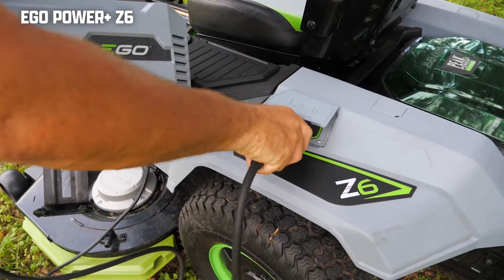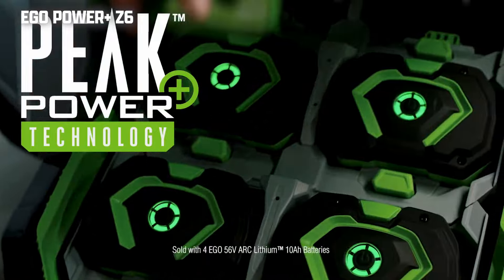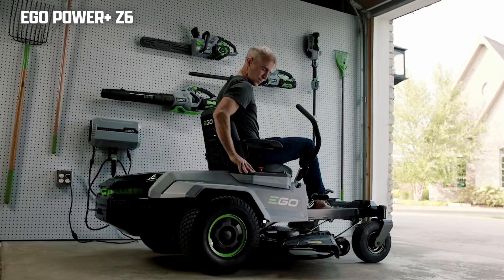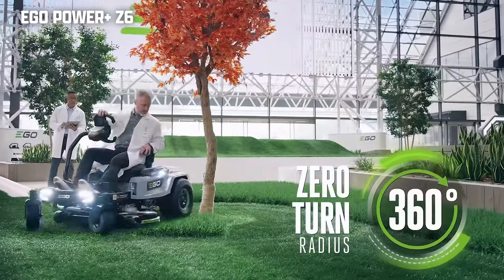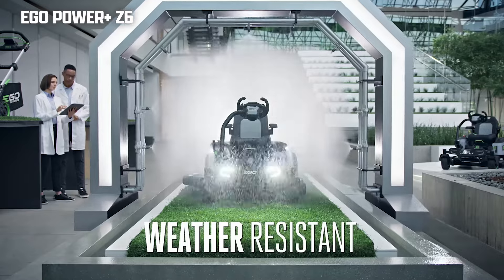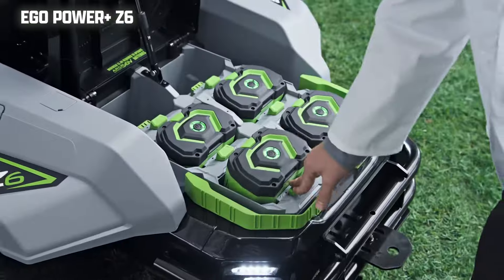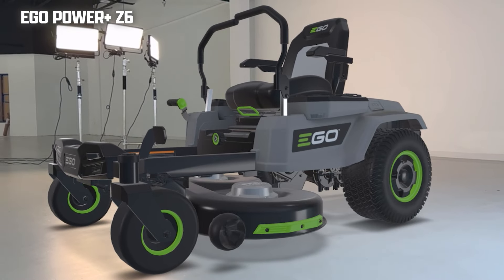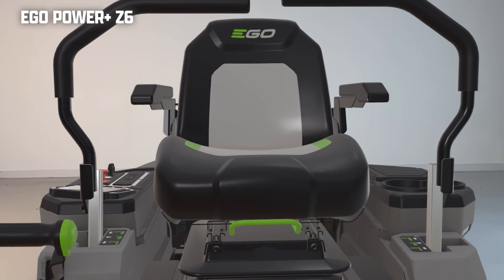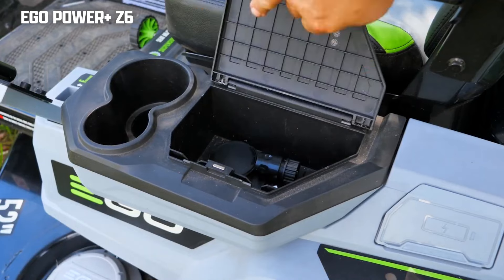The mower also comes with a wall-mounted charger that charges all the batteries at one time, similar to the Bad Boy Magnum E. This Ego mower can fit up to six batteries; however, these batteries are 56-volt 10AH instead of the 80-volt 8AH batteries you get on the Magnum E. The Ego Power Plus comes outfitted with quite a lot of fancy features. You can pay a bit extra and get the steering wheel version of this zero-turn mower. I personally prefer the traditional steering control arms. You also get a suspension seat, rubber floor mats, USB port, cup holder, and storage cubby with a lid.